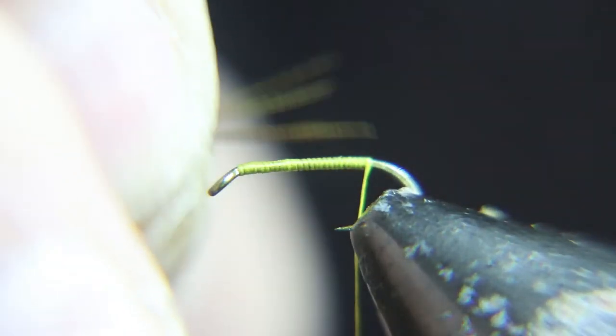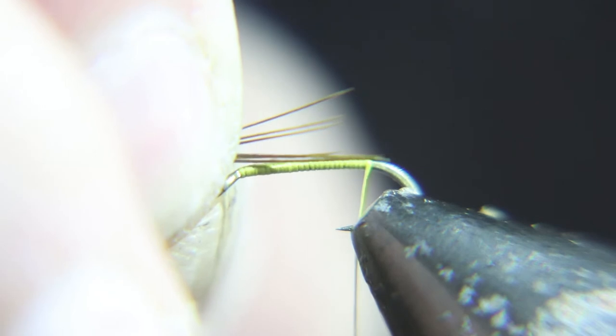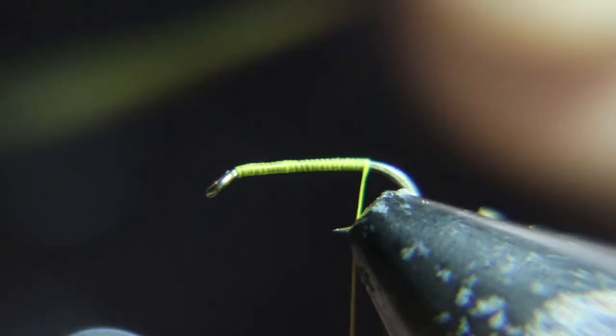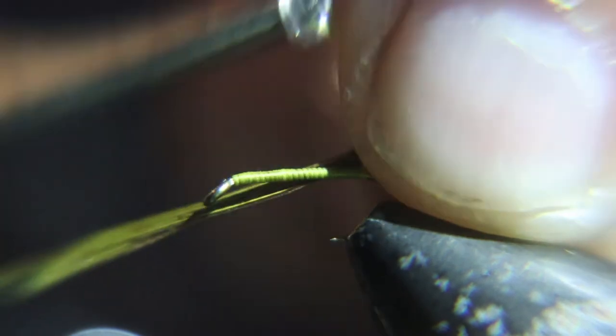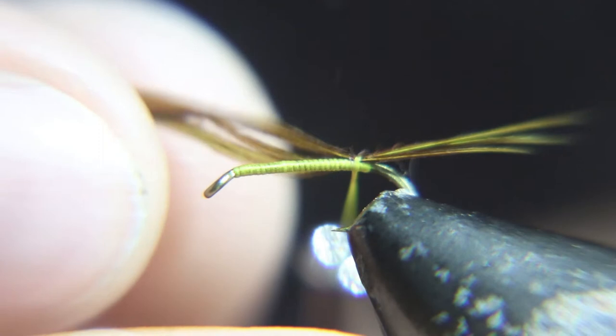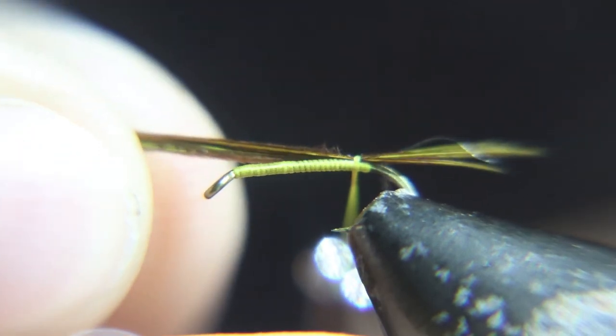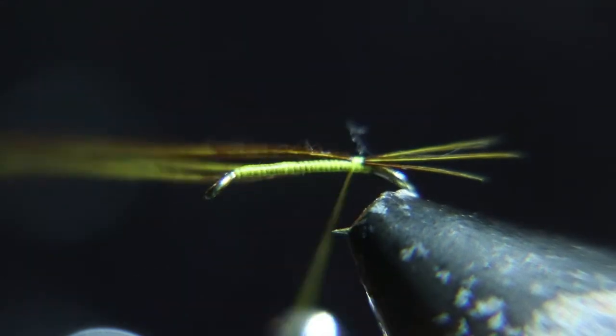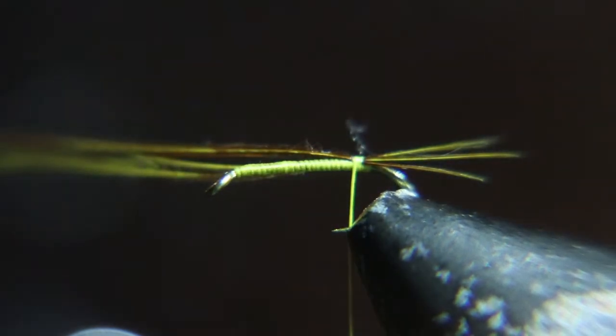Now we're going to tie in some olive dyed pheasant tail, and we're going to tie it in a little shorter than the hook shank because it's a 2x long hook shank. Now when you tie that in, if you do two really loose wraps, you can pull on the pheasant tail and adjust it to whatever length you want. I don't know if I ever showed you that before.